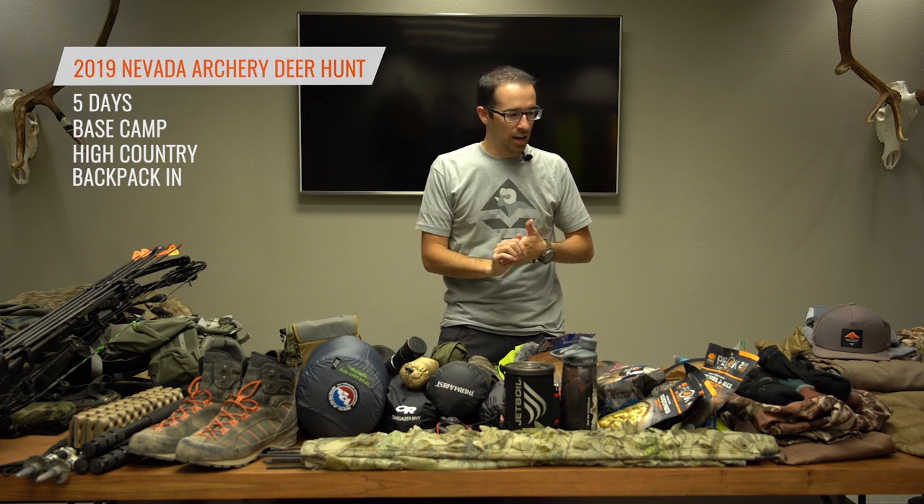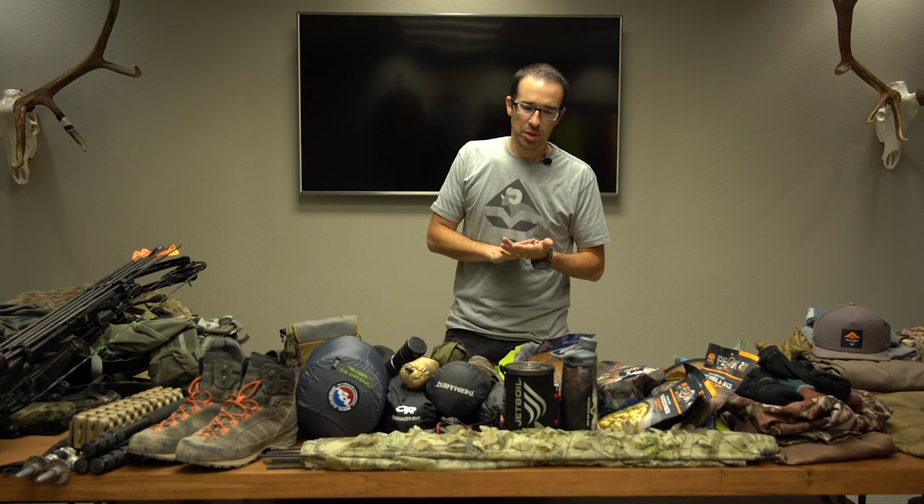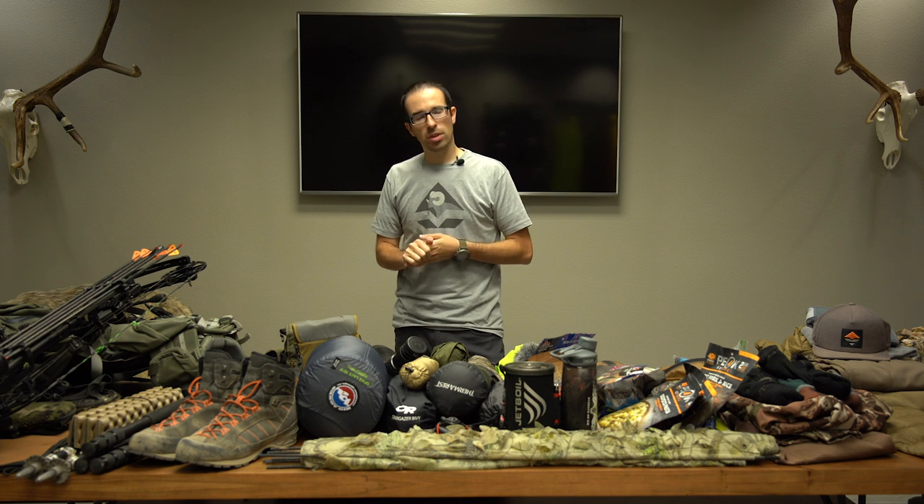I'm Brian Campos, store manager of The Go Hunt Gear Shop, and today I'm going to do a gear dump video on all the gear I'm taking on my Nevada archery deer hunt. Super excited for it. I got five days lined out. My dad and I are going to have a base camp with the potential to go high country and backpack in. I have a mix of backpacking gear for temperatures ranging from 85 on the high end down to about 45 on the low end.